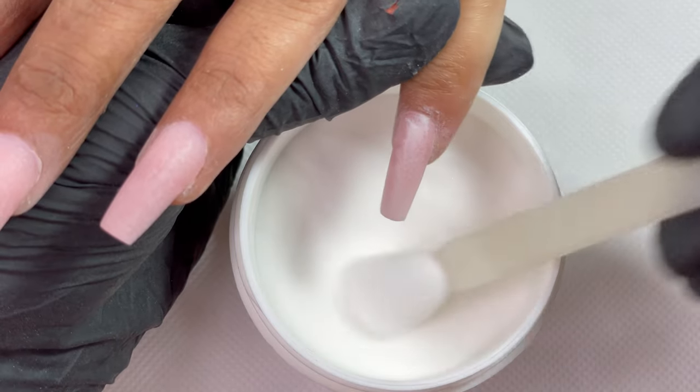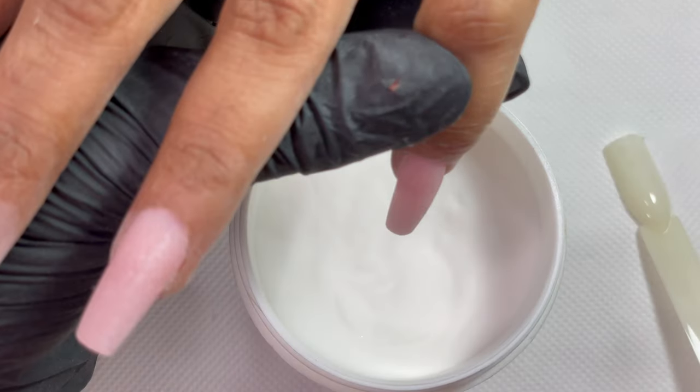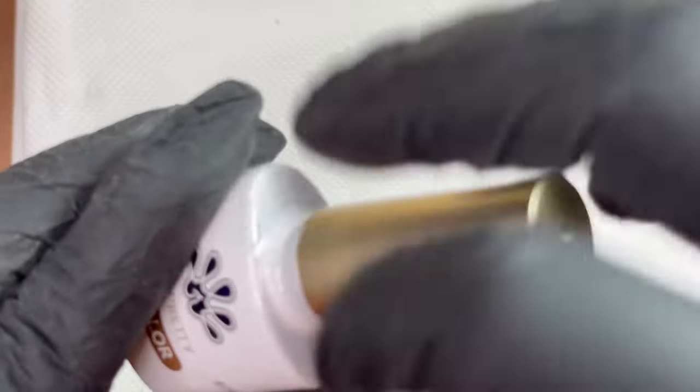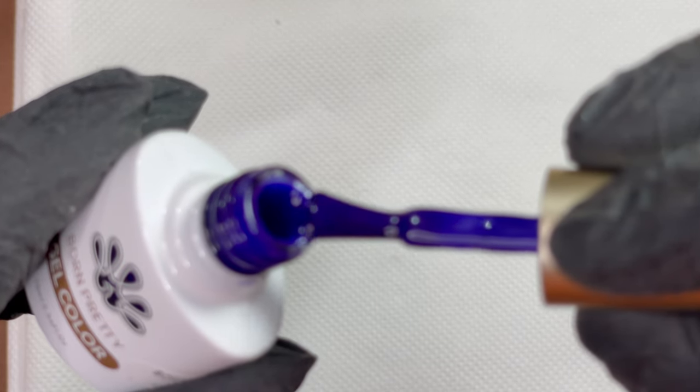This technique is really great — if you didn't know about it, going forward you can try this method. For the ombre I'm going to use a dark purple and a dark pink color — one is from Canny and one is from Born Pretty.